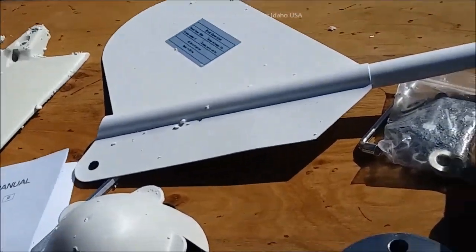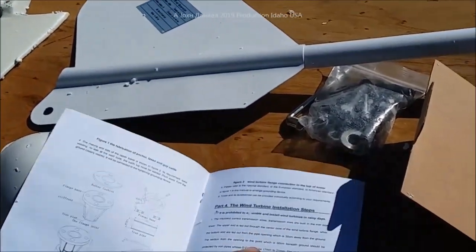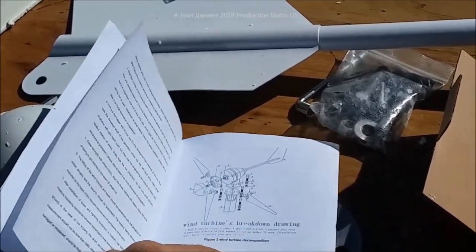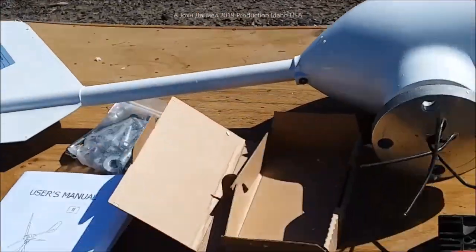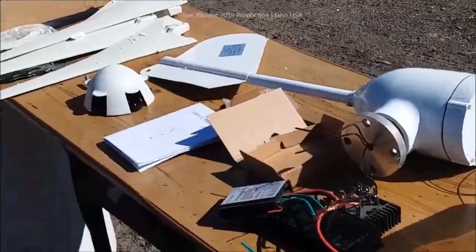There you go — the best wind turbine I have ever installed for the price. There are other ones that are probably better, but for the price, very easy to do. And when they say 500 watts, you better be ready to get a thousand — that's what these will do. Alright guys.